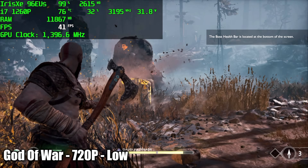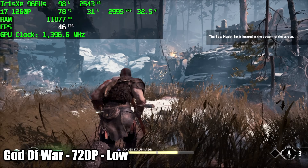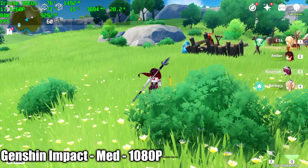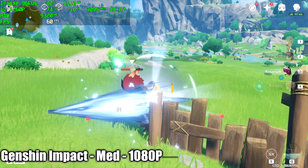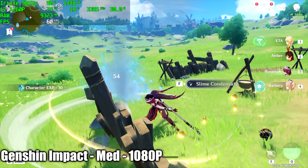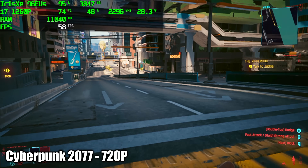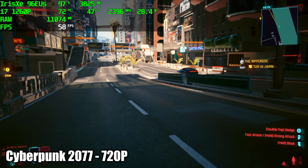God of War didn't do as well as I was hoping — we only averaged 43 fps and it dips under 40 every once in a while. That really comes down to the Intel graphics drivers needing work, though you could run it at 720p low at 30 fps. Genshin Impact handles really well — at 1080p with a low-medium mix we got a constant 60, only dipping to 58 once with lots of particles on screen. Cyberpunk 2077 at 720p with the Steam Deck preset — FSR disabled — averaged 58 fps, which is actually a little better than I expected with an Intel GPU.